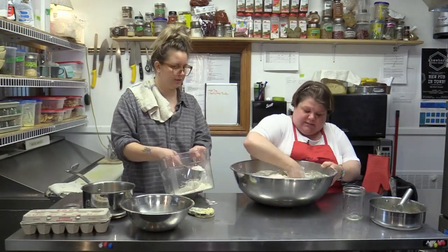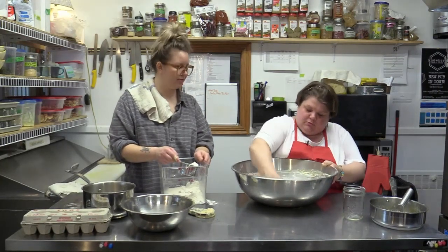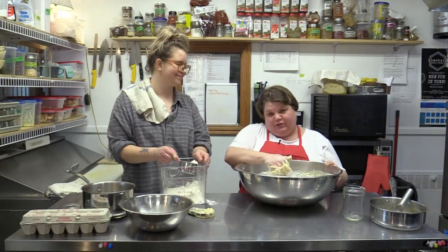So we're going to roll this into a ball and let it sit for how long? An hour and a half. When we come back, we're going to show how to make the filling for this beautiful dough.